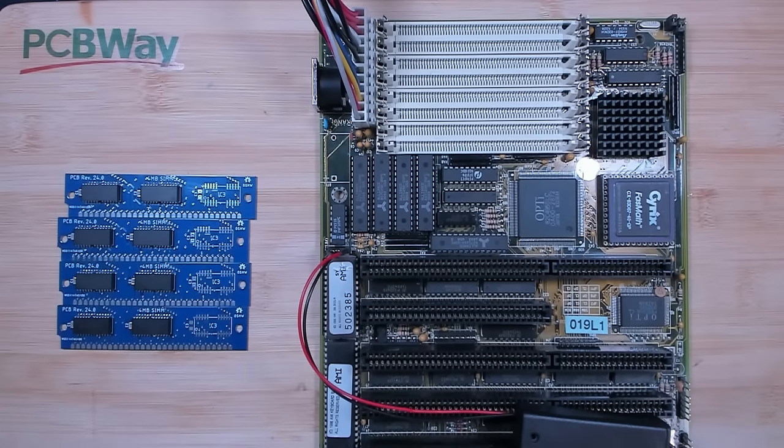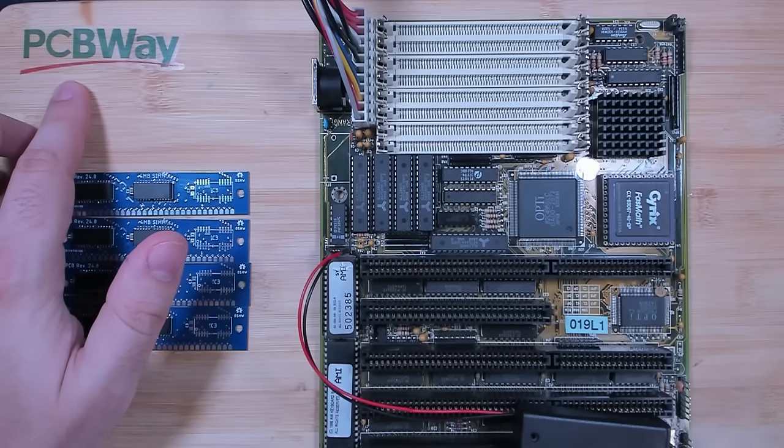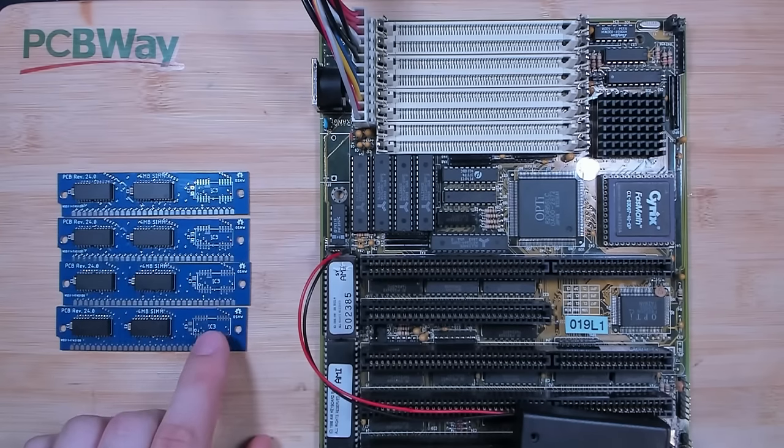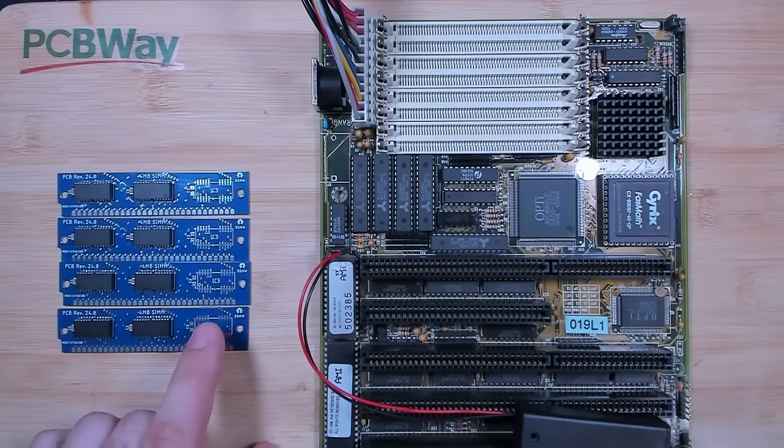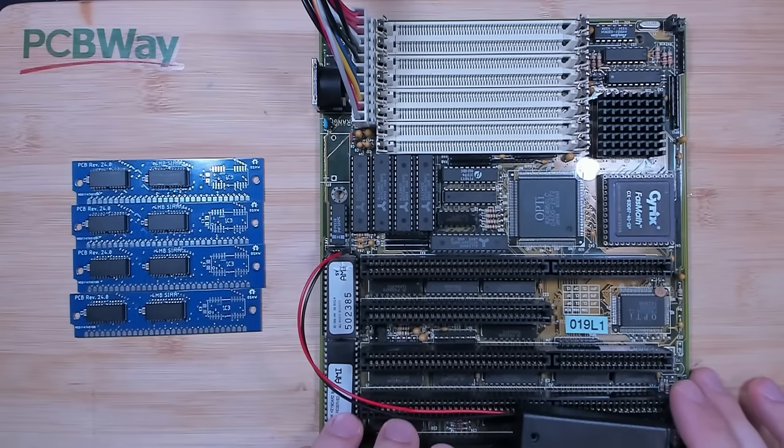Those are 4 megabyte SIM modules. They were built by PCBWay, who is also the sponsor of today's video. You can find the revision of this PCB online thanks to UplateGeek, who made them available for everyone to download on his GitHub page. With 8 of those modules, I could get this board to 32 megabytes.